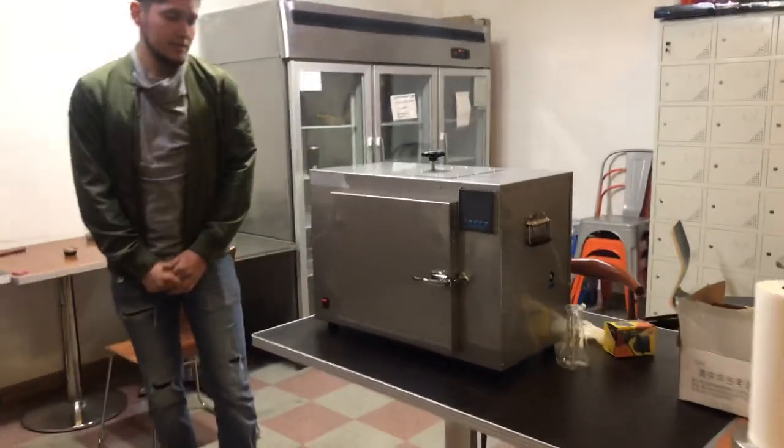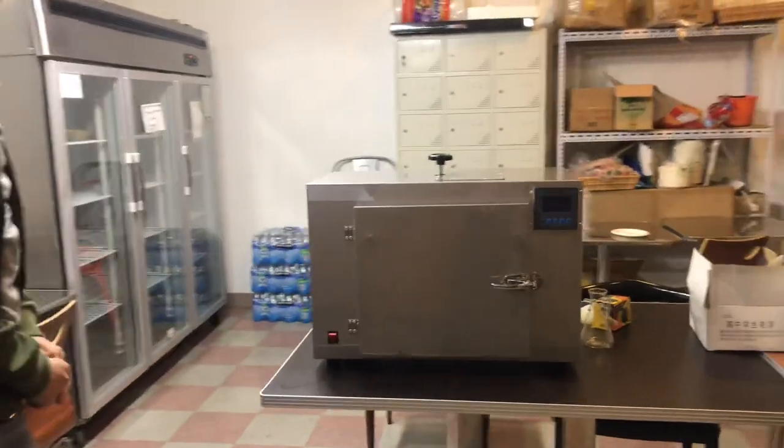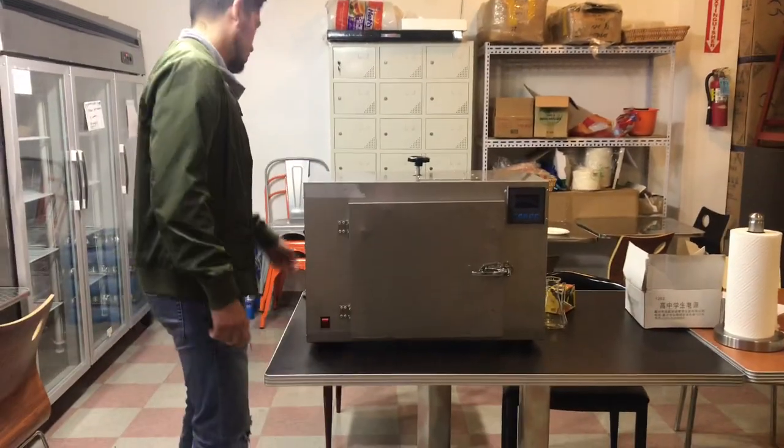Hello everybody, today we're going to go ahead and demonstrate one of our brand new units. This is going to be a plant extractor — our own company brand, Cooler Depot.